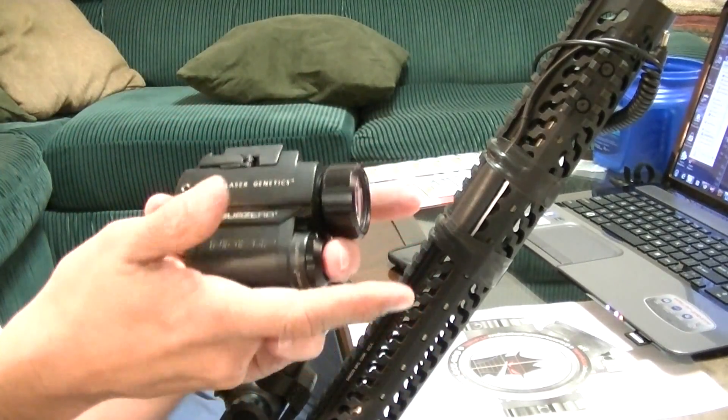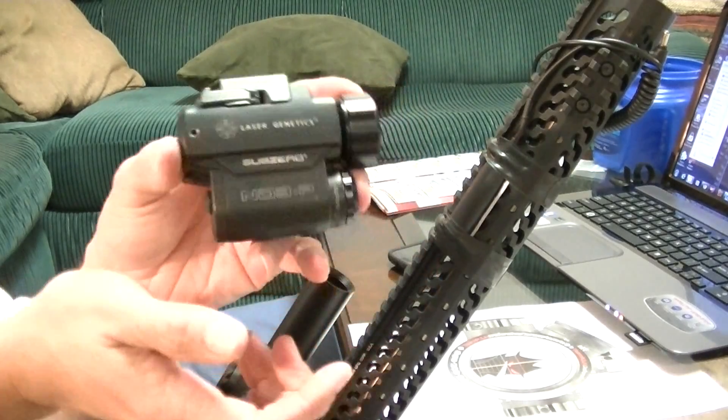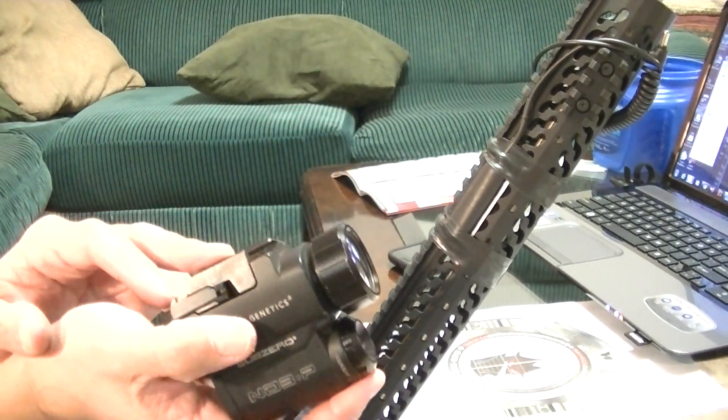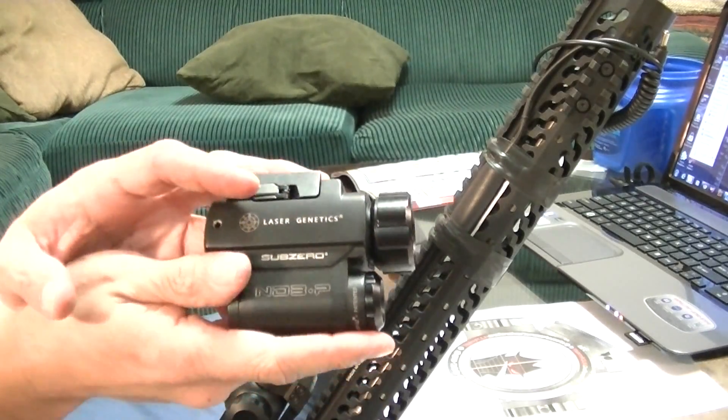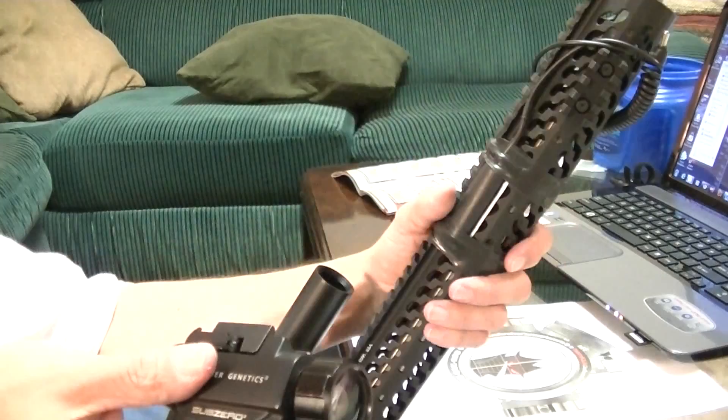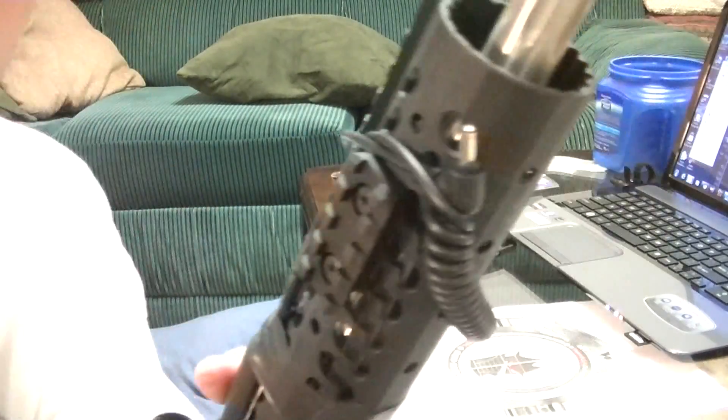We were illuminating with this — this is the only light we were using — and this Laser Genetics device is phenomenal, unbelievable. I can't say enough good things about it. I'm going to continue to do videos with it.